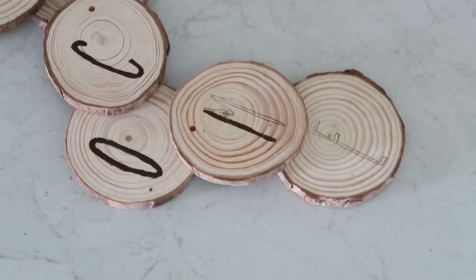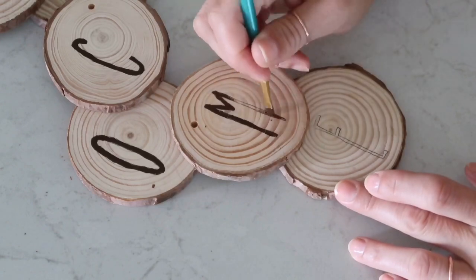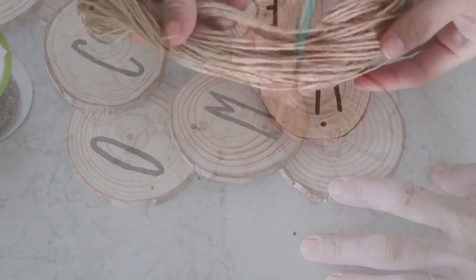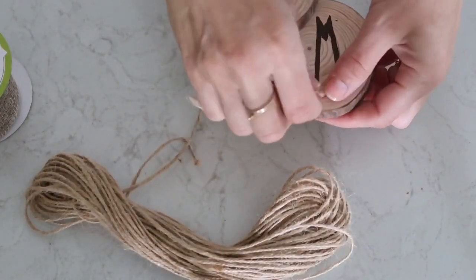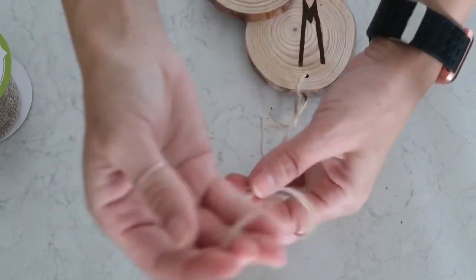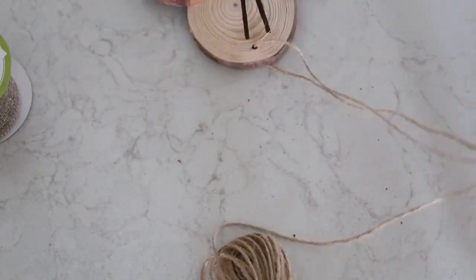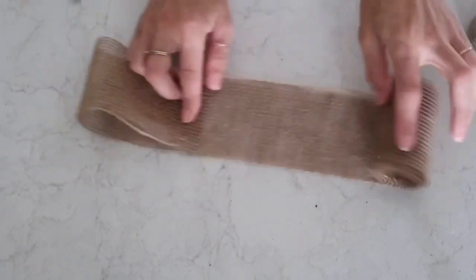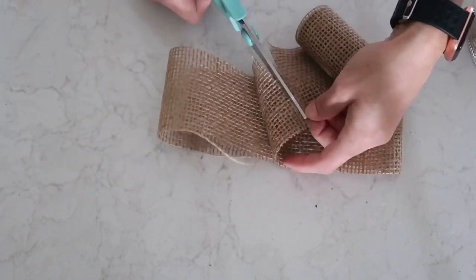As you can see, I am filling in my letters, and this paint actually dried fairly quickly — by the time I was done with the bottom one, the top one was already dry. Now I'm taking this jute cord that came in the package with the wood rounds, but if you don't have that you can certainly use any jute cord or anything else you'd like. I'm cutting it to the size I think is going to work for my hanging.